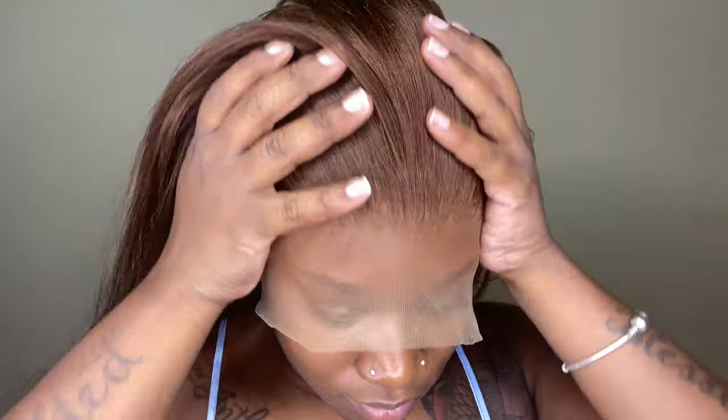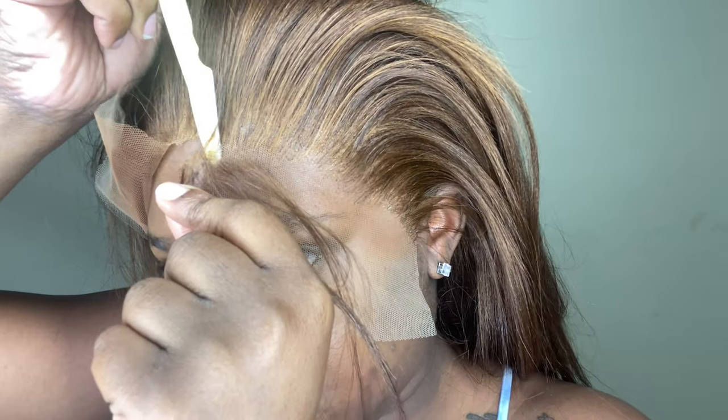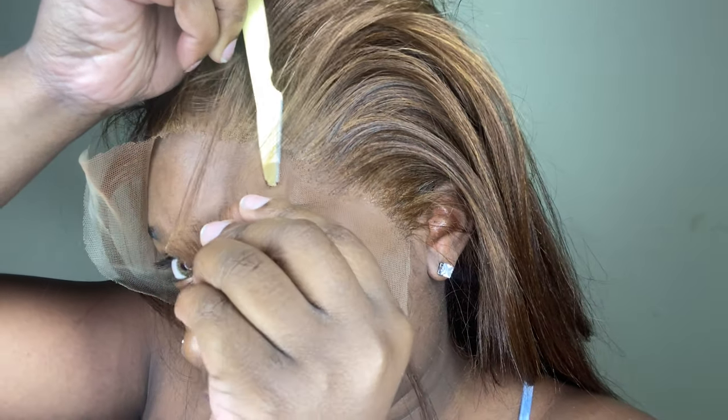After letting that melt belt sit for about 5 to 10 minutes, I'm going to go ahead and remove it and begin to cut off my extra lace. Because I do have a bigger forehead towards the center of my head, I have to cut off some of that extra lace off the front. I just pull some hair down, slit the wig down the middle, and go in with the razor, razoring off all of that extra lace in the center of my head first, then work my way down on each side.